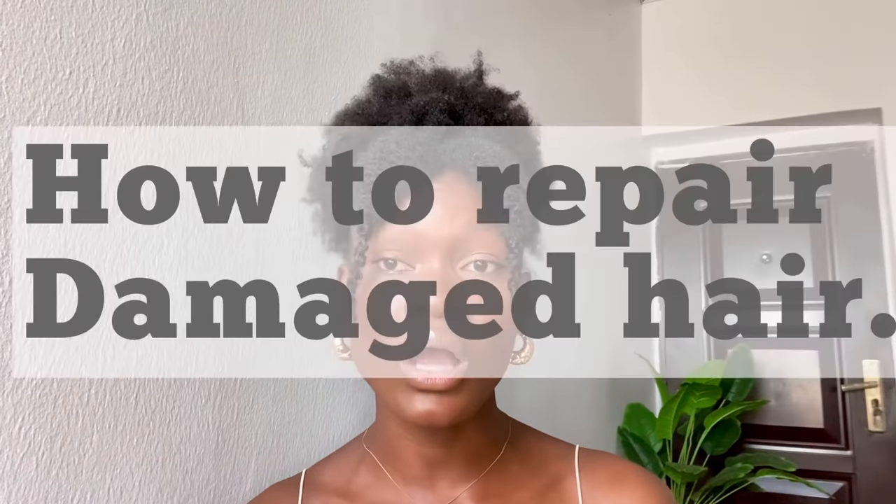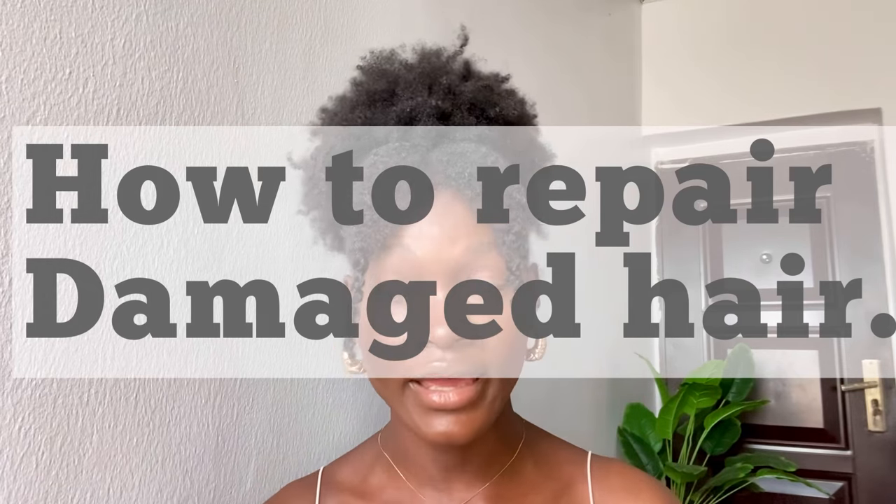Hello guys, welcome or welcome back to my channel. In this video, I am going to be showing you how to repair your damaged hair at home without having to cut it off.